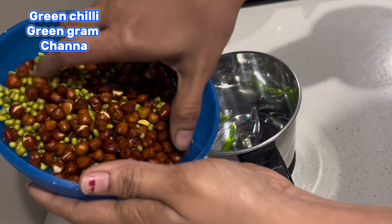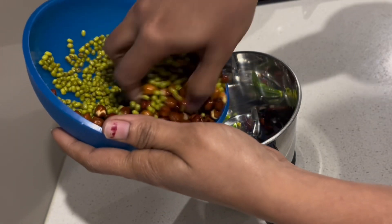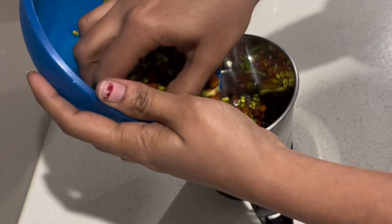If you are eating the sprouts, you will be eating the sprouts.